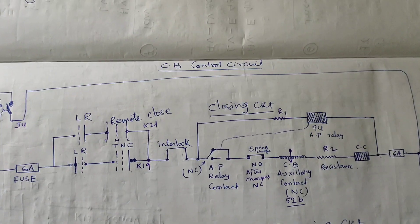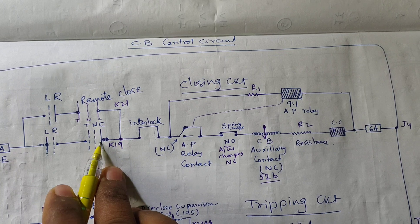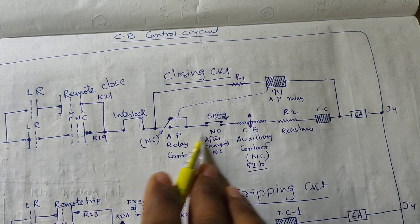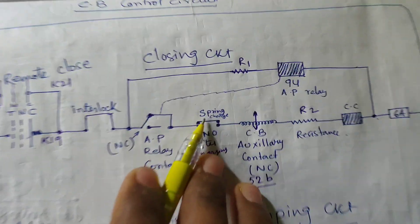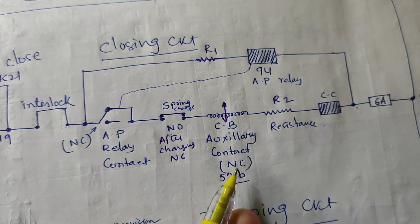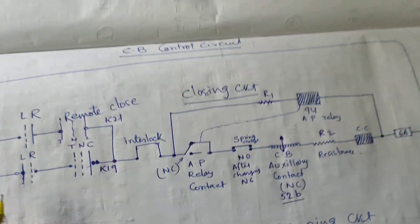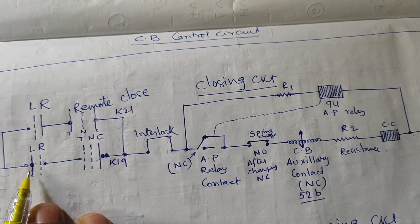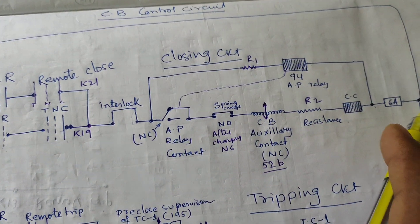This is the closing path of the circuit breaker. We are providing the closing command from here through the interlock anti-pumping NC contact. This is the spring charging NC contact after the spring is fully charged. This is the normally 52B's normally closing contact, the resistance, and the closing coil. If we provide the closing command and the local-remote selector switch is in the local position, then the breaker will be closed accordingly.